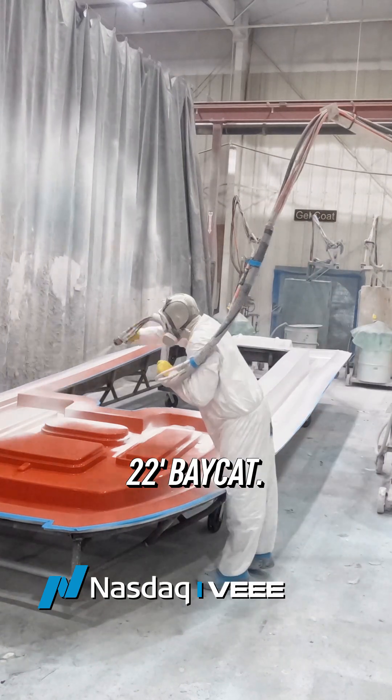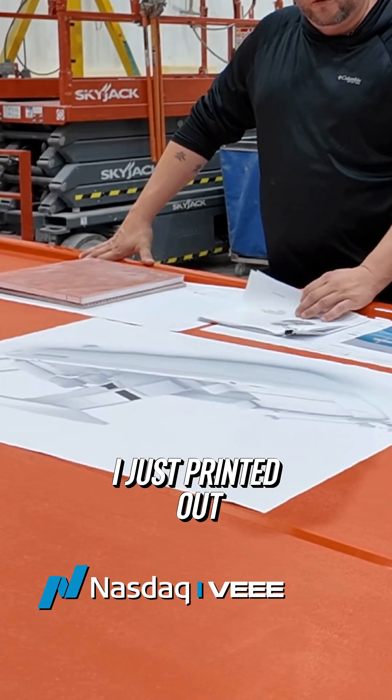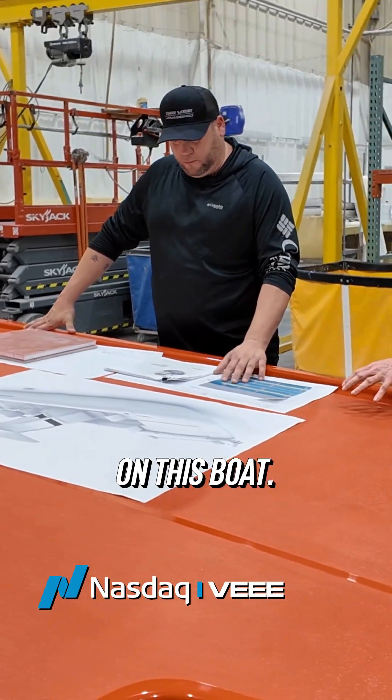This is our brand new 22-foot Baycat. I just printed out the laminate schedule that we're going to be using on this boat.